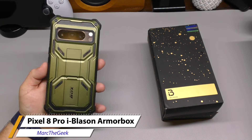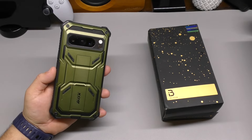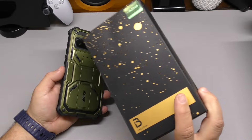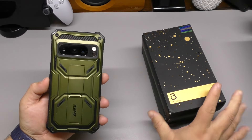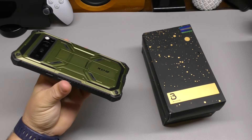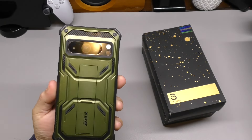Hey guys, I'm Arty Geek. In this video I have an unboxing and hands-on look for a couple of cases for the Google Pixel 8 Pro. I received these cases to try them out and make a video for you guys. These are from iBlazon and are the Armor Box edition, and so far this is one of the cases I've been using for a couple of days already.